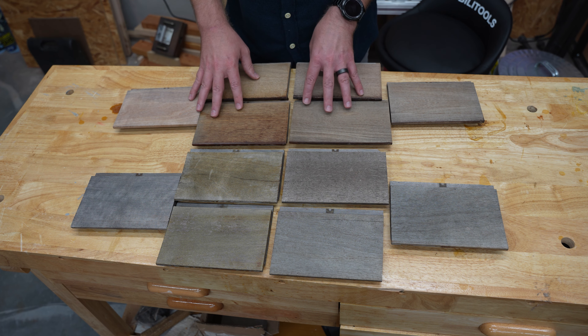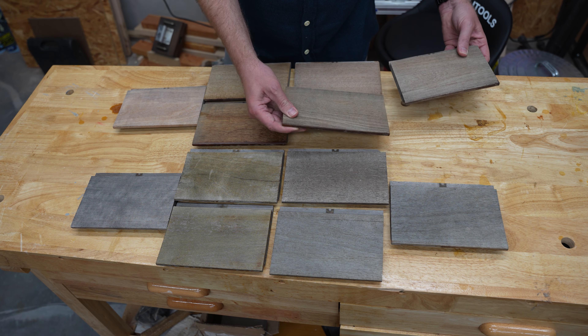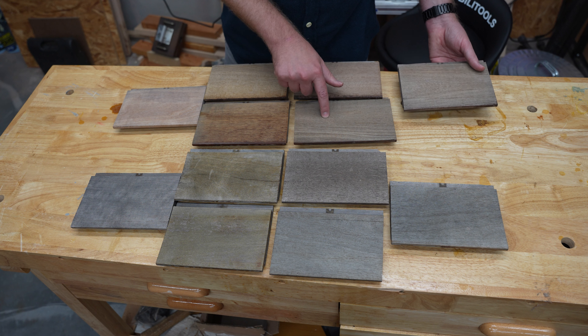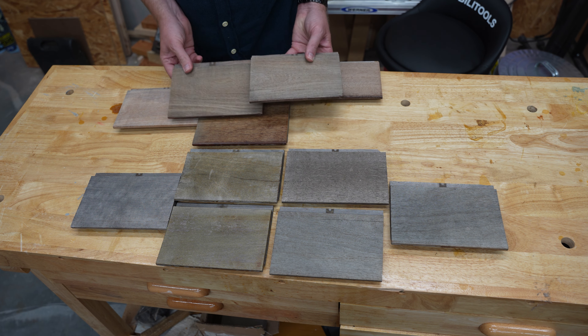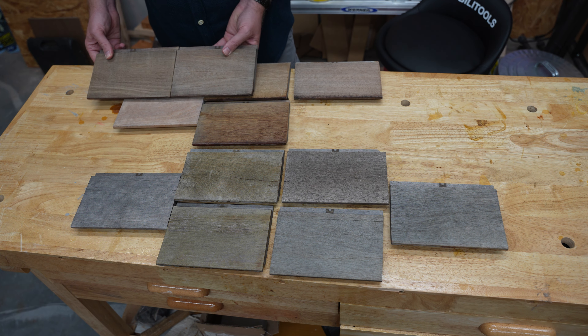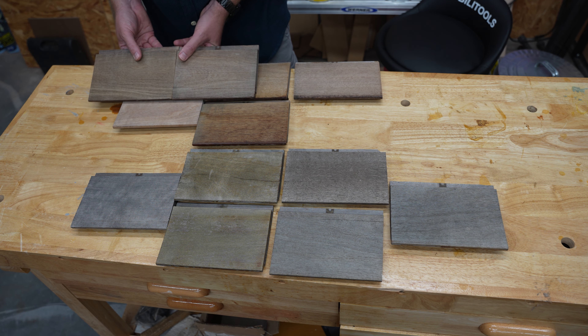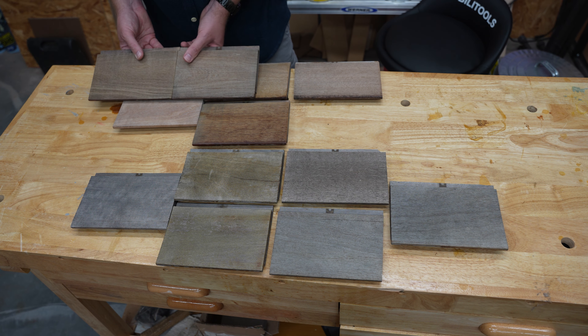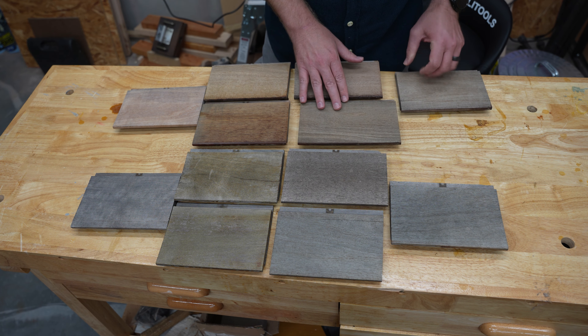Let's start with the vertical. You can see these two — this is the Mesmers and the Penafin. In my opinion, they look worse than the control piece because they kind of got gray, more grayed, kind of like the horizontal piece. So Mesmers and Penafin are definitely out, in my opinion, for the vertical.